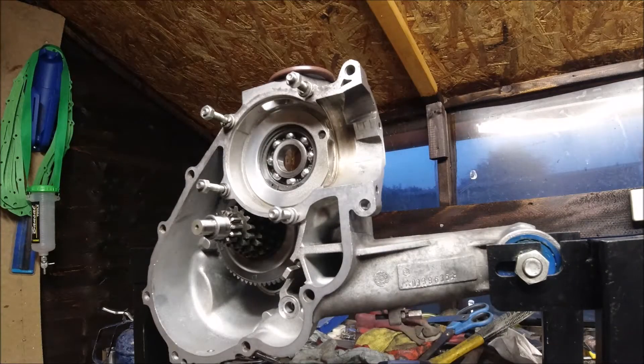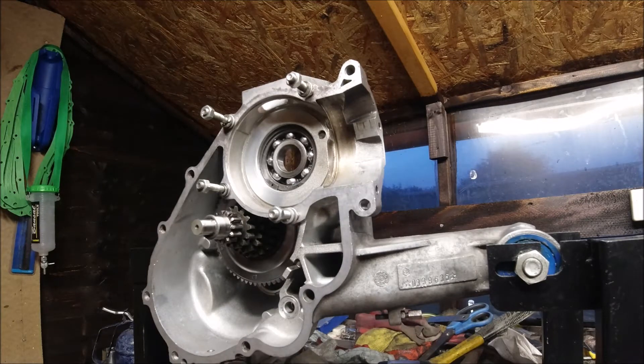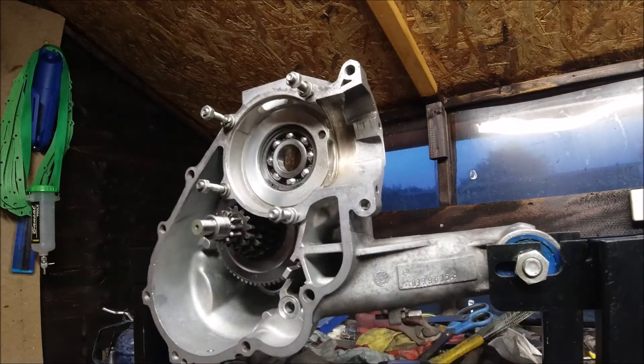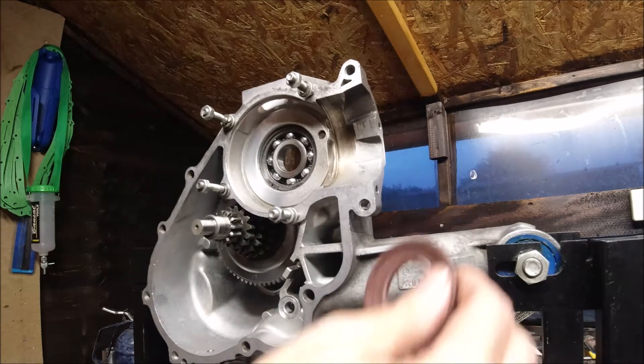It's time to put the drive-side oil seal in. The oil seal basically sits like that with a tiny gap so it doesn't actually touch the crankshaft. This is a Viton seal - the whole purpose of doing the scooter is to put this on so that it fits nice on the edge of the crankshaft.